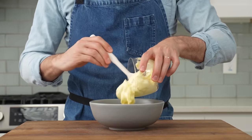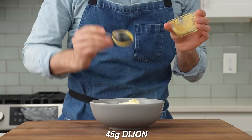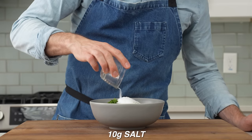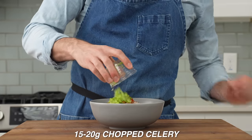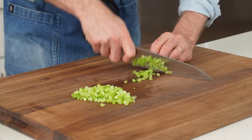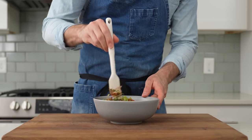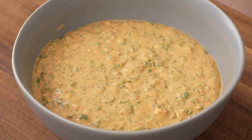Into the bowl goes 250 grams of mayonnaise — I'm using Duke's here — then 45 grams of Dijon mustard, 15 grams of minced chives, 15 grams of chopped dill, 25 grams of white distilled vinegar, 15 grams of sugar, 10 grams of salt, 5 grams of black pepper, 5 grams of paprika, and 15 to 20 grams of chopped celery. For this egg salad, I want the celery very finely chopped — basically I want the flavor of celery but don't want to be aware of its texture. I'll jump in with my spatula and smash these cooked yolks into the mayo mixture, then stir to get everything combined into a creamy, flavorful dressing.